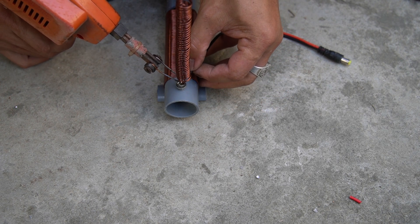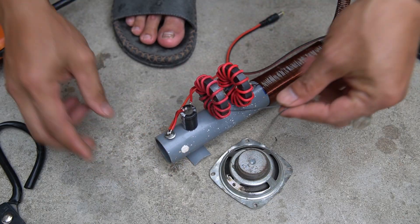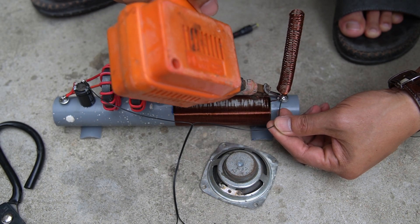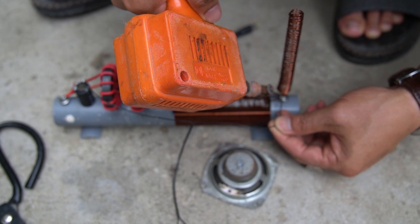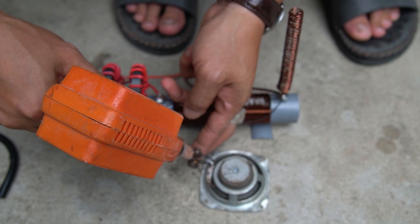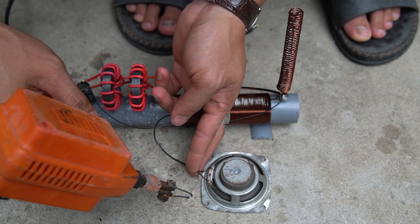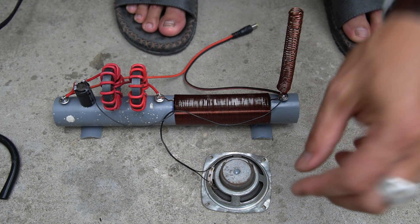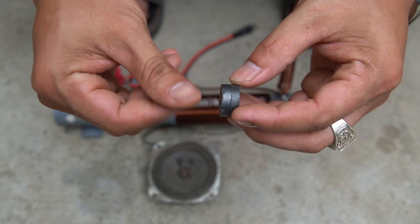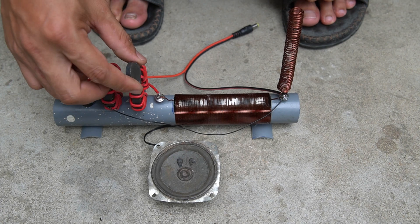I used jumper wire and soldered it to two screws to power the radio. I use a small speaker to play the sound for the radio. We use a small magnet two centimeters in diameter to catch the signal for the radio.